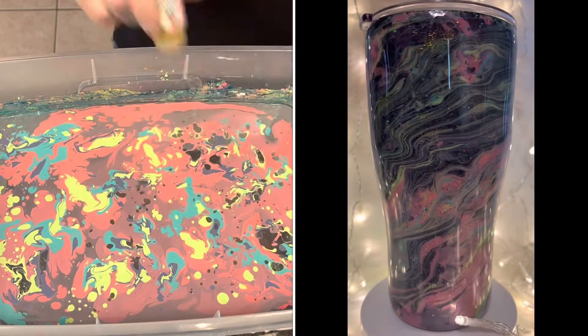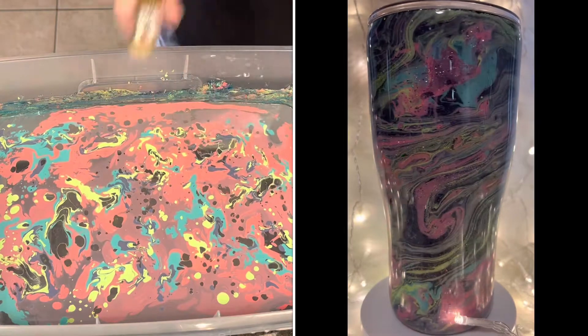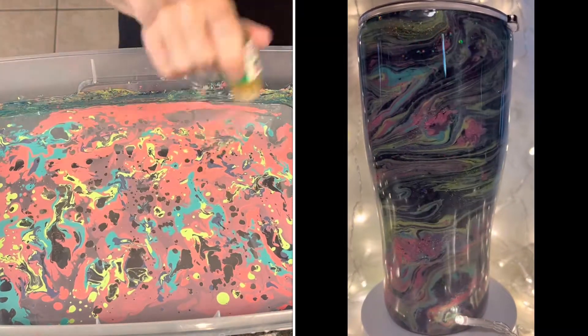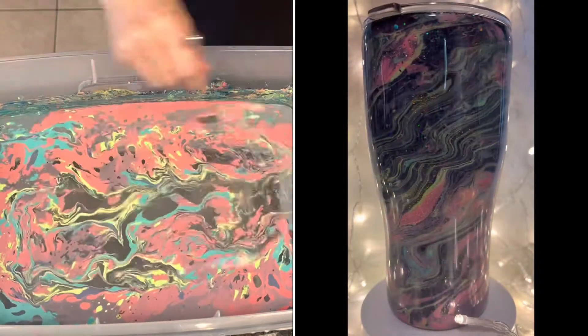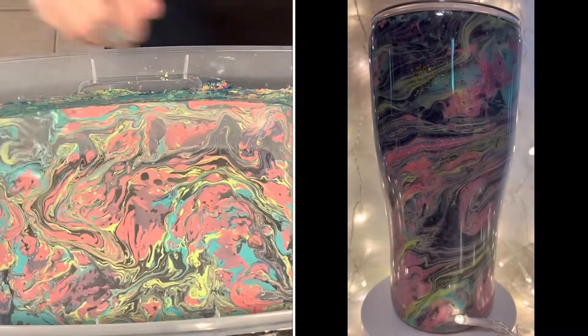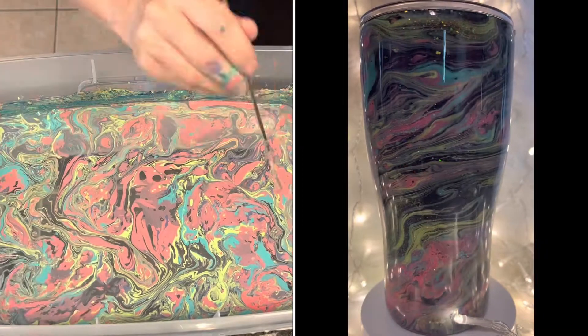I want parts of the marble to be clear so that you can see the beautiful glitter on the cup. I'm going to take a chopstick and kind of make the paints flow together, but not too much, because then it all sticks to the chopstick. Then I'm going to dip the cup.